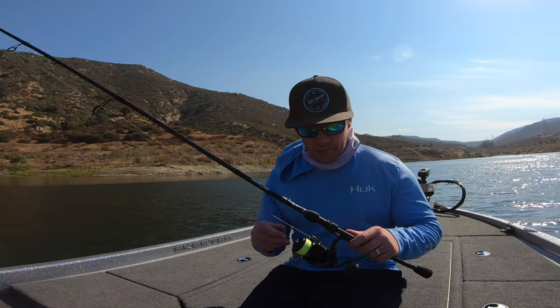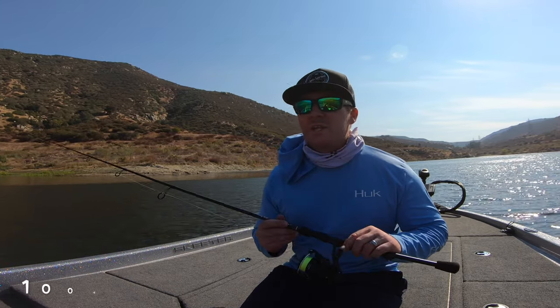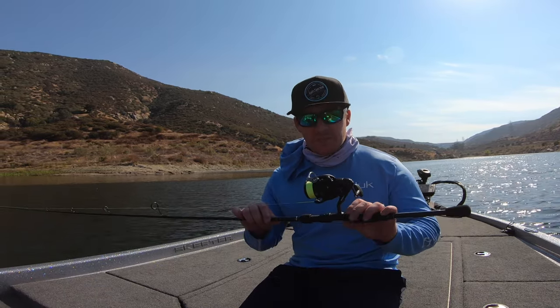If you've been watching my content for a while, you'll know that I've been using a lot of the 3000 size spinning reels. I had a Daiwa Fuego — great reel — and a Shimano NASCI, another great reel. Those are both $100 reels, but I decided to mix it up, move up in size and move up to a little bit better quality reel. So let's talk about it.